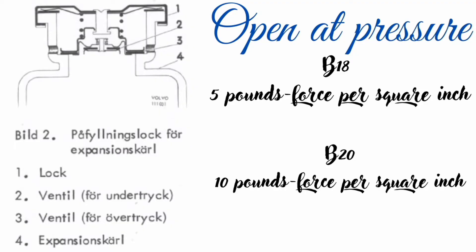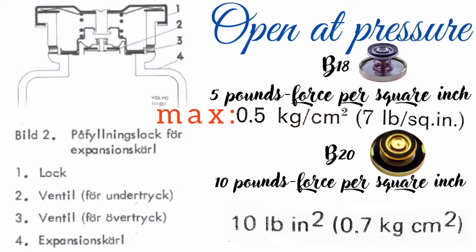We need to realize that expansion tank caps for B18 and B20 engines are different. They differ not only in maximum pressure but also in length and size.